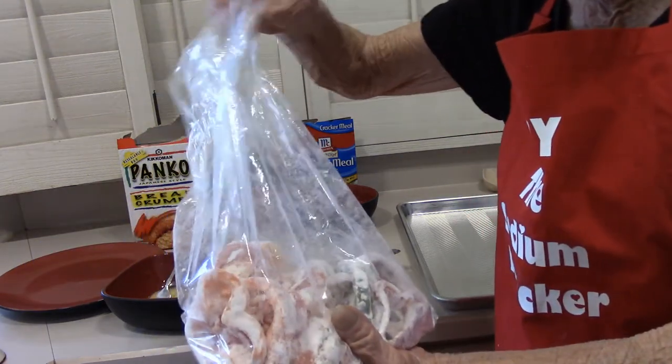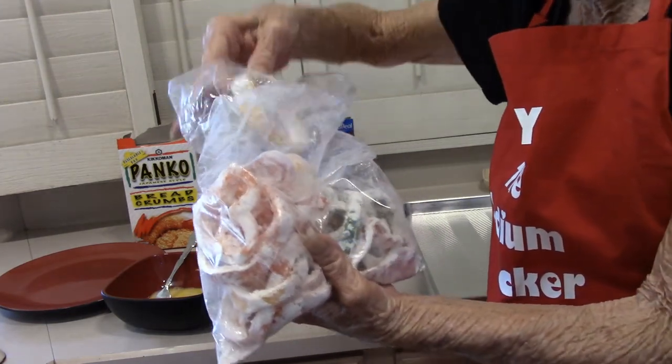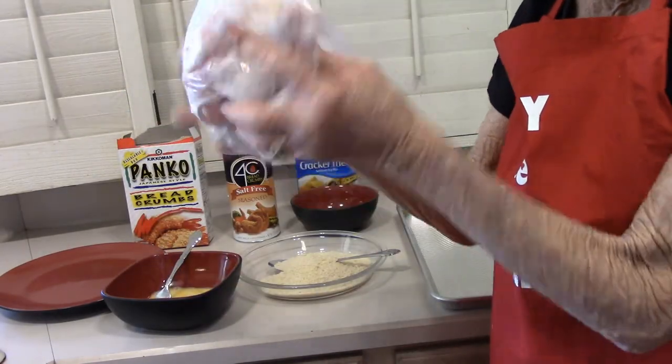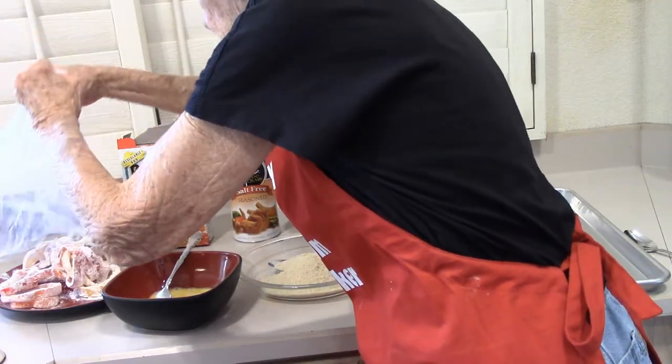I cut my peppers in about half-inch slices. First step: put them in a bag with some flour and shake them up. Get a little bit of flour on each one. You can do them individually — it just takes more time. Put them on a plate.